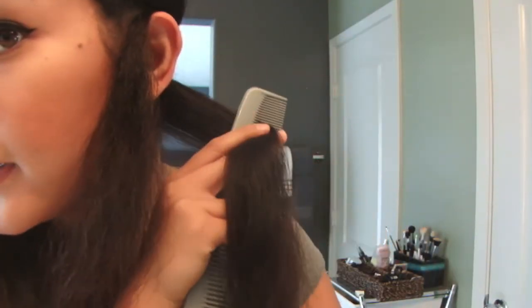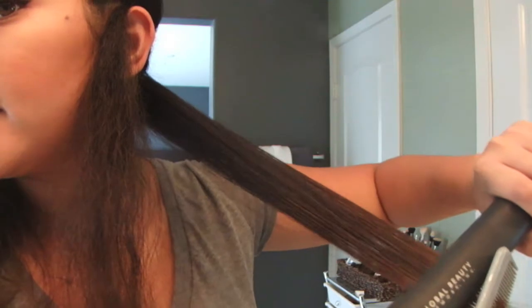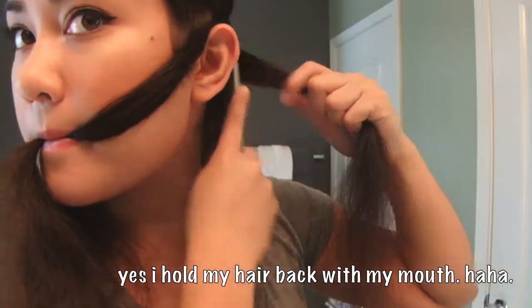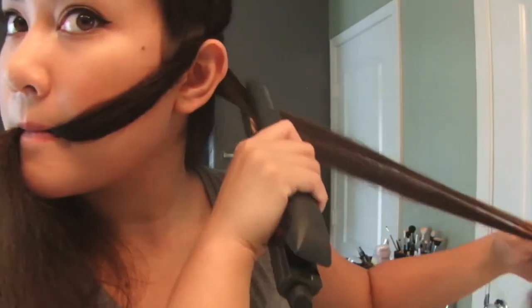Sometimes I'm in a rush, so I'm going to be as fast as possible right now. And then I take a regular comb here and I get it in the section. And then I use the flat iron. So I follow it with the flat iron.